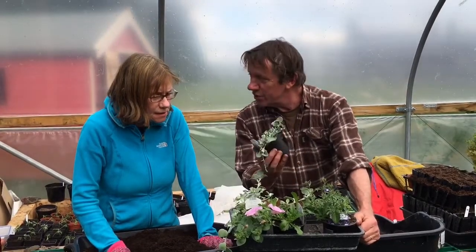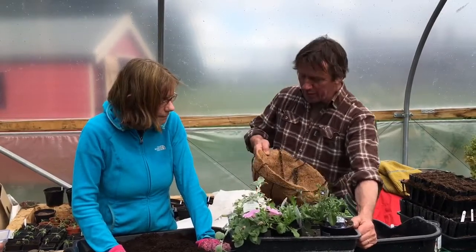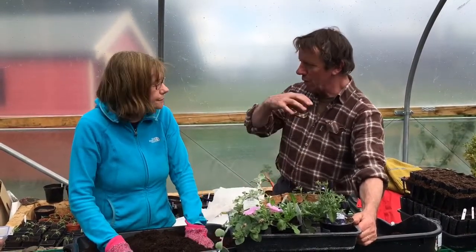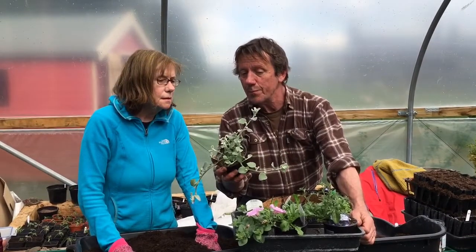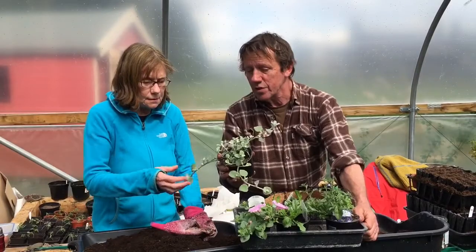This one here is called Dichondra — lovely silvery foliage leaves. Don't worry about the coir showing, because after a couple of weeks the plants should hide it. Another very good and drought-resistant one is Helichrysum. You can tell by its felty grey leaves that it will be quite drought resistant.